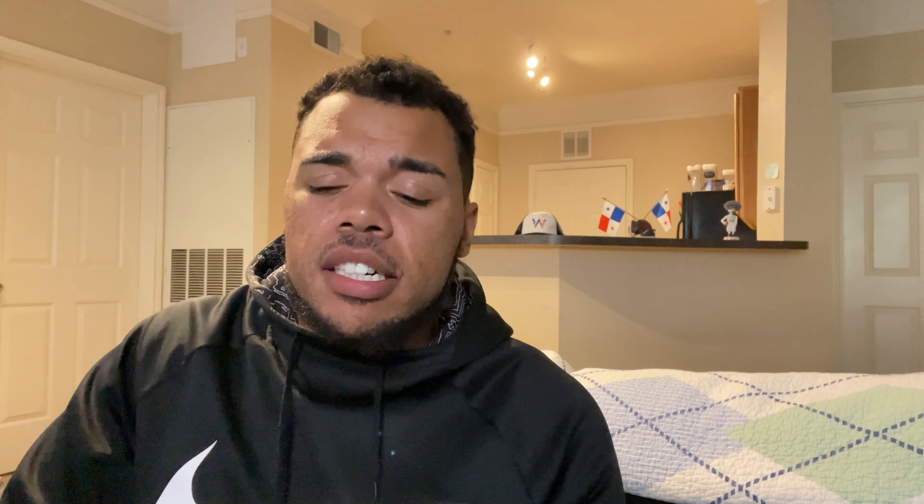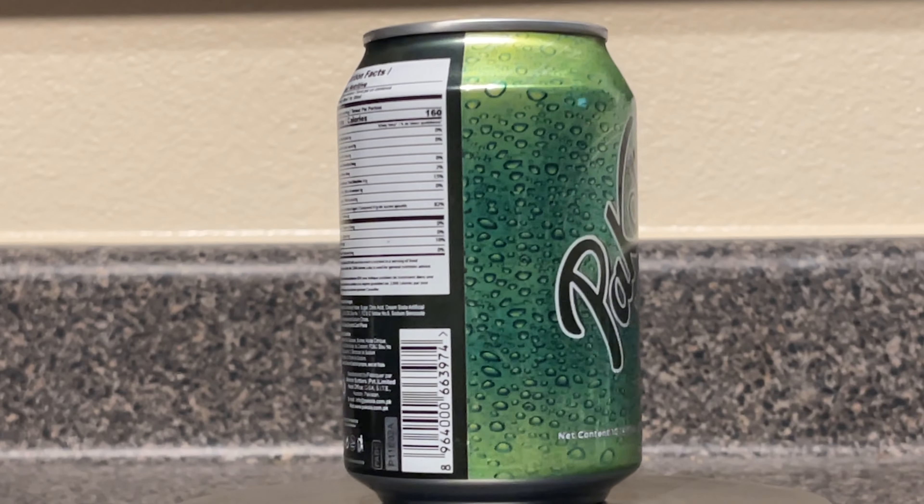Would I recommend this? Not necessarily — I'm not the biggest fan of this type of flavoring, but it's not just limited to this. There was that Fanta green cream I wasn't a fan of either, so I think it's just this type of cream soda flavor that's not for me. In terms of scoring, I'm going to give this a five out of ten. That's my review for the Pakola from Pakistan — if you liked this video give it a like and subscribe. Until next time, this is Jeffrey with Geo Snacking, and I am out.